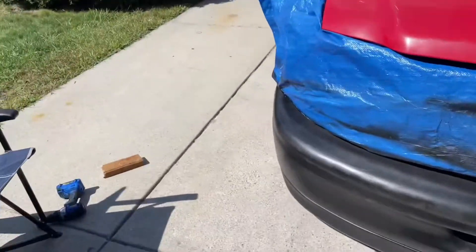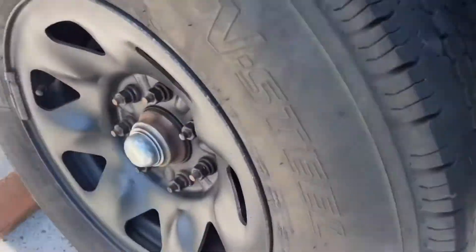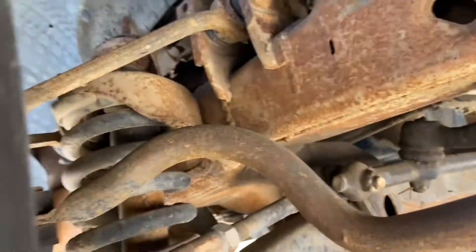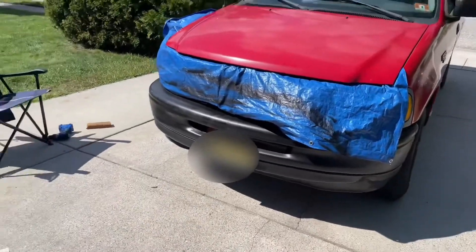I'm almost done with the second half of the front and I'm getting started on my very last tire. All I've got to do is grind it, make sure all the rust is gone, and then paint it. And I'll be done with the truck work for today.